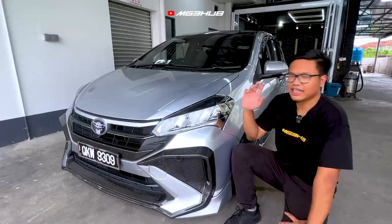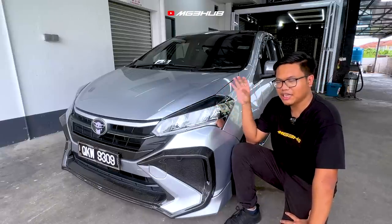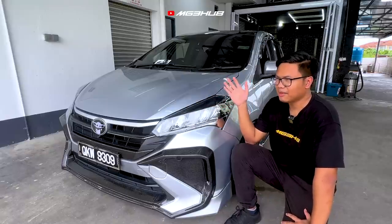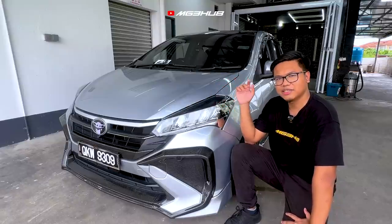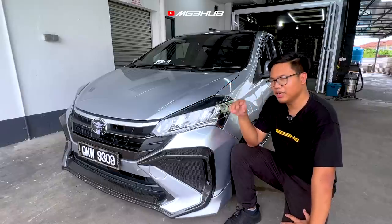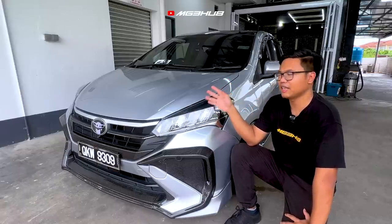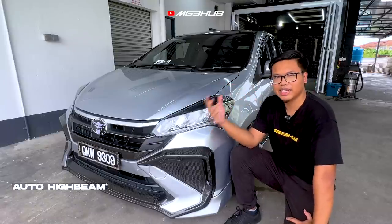Lampu FL ni ada kelainan sikit — lampu yang di-convert ni semua fungsi yang ada dekat FL berfungsi. Wire harness yang dibuat agak mahal sikit sebab banyak kena R&D. Total dalam RM1,000. Dia bukan macam Endplay sebab ada tambahan motor untuk dapatkan auto headlight dan function-function yang lain.